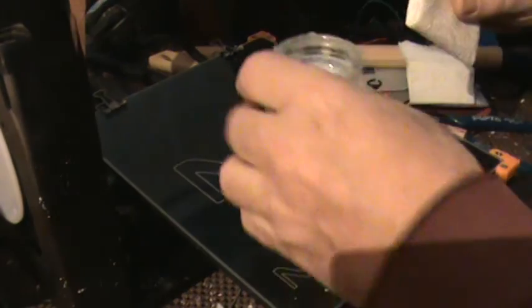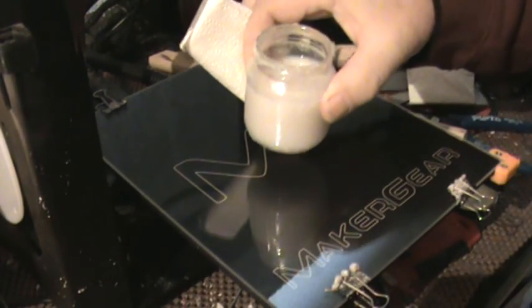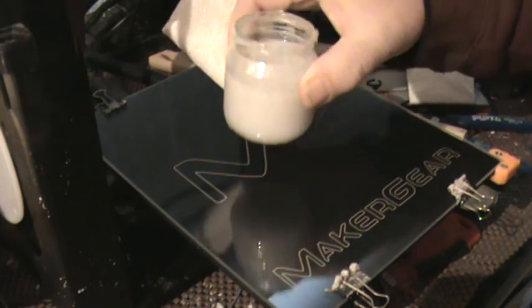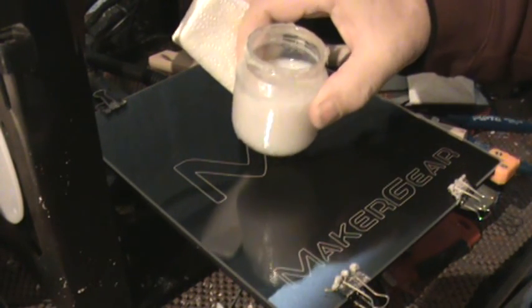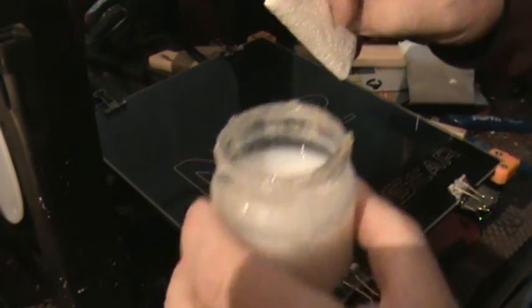What I do is I've got some acetone — you can buy it at any Lowe's, Home Depot, any hardware store. And I just take and dissolve some filament in it. I like to use white, or this is actually natural ABS, because I have beads and a little extruder. I just dissolve a bunch in there and I get my bed hot.